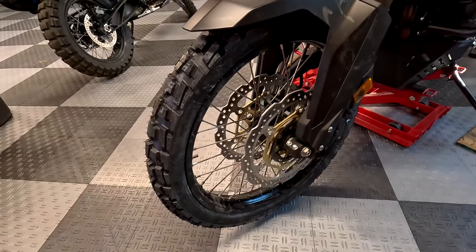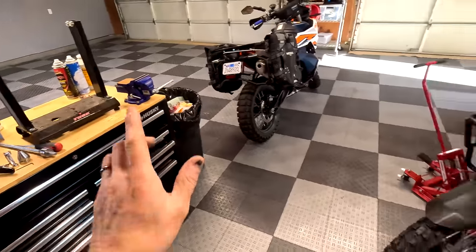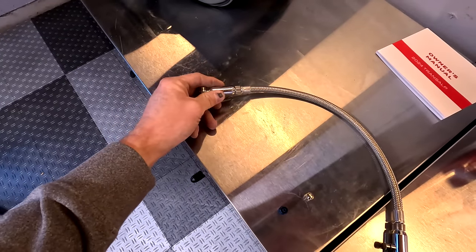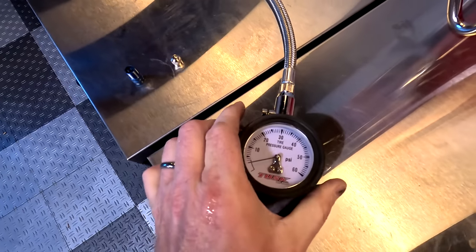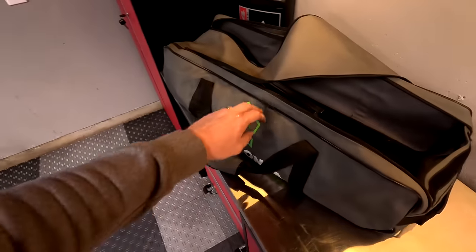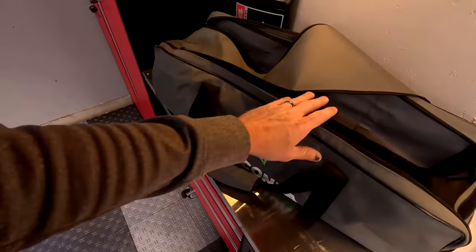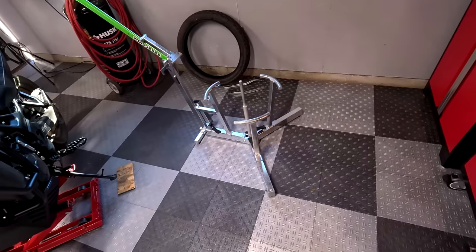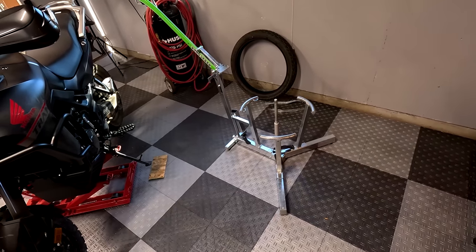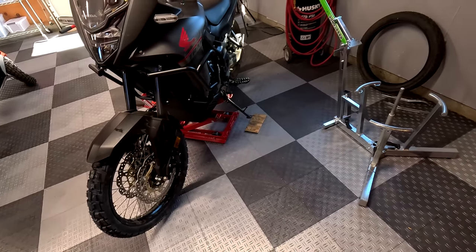We have a new front tire mounted, balanced, everything retorqued and set up properly. I really like this Tusk tire gauge — it's so easy to use, it's got a little deflator nozzle to let pressure out, and it holds the pressure reading. I'll link that below as well. I've had the Rabaconda a few years now — I paid my own money for it and it's saved me so much money doing all my own tire changes. They have a street bike version now, which you should probably look into if you're doing mostly adventure and street bikes.